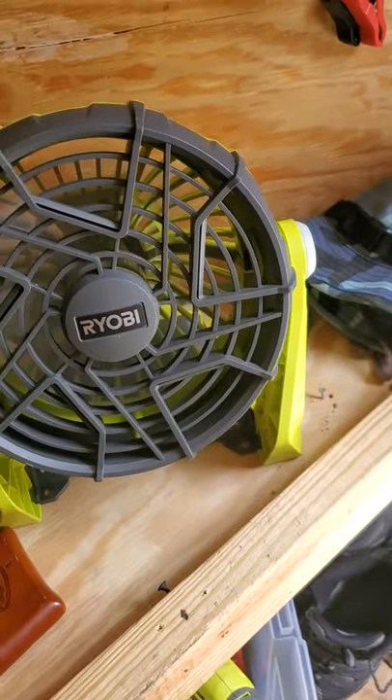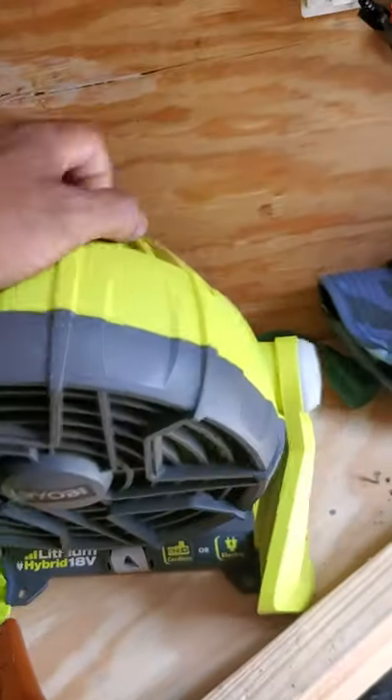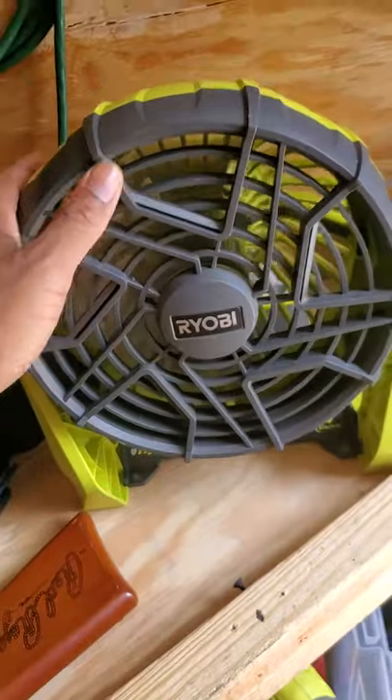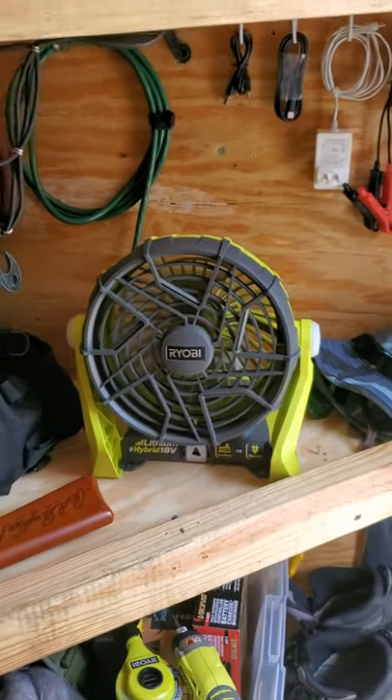It's a pretty strong fan. I ran it on high for 12 hours straight on this battery — actually it was closer to 13. Stay tuned for the next trailer upgrade.